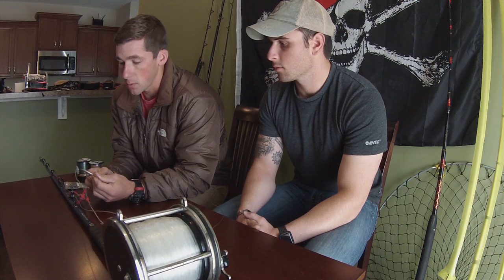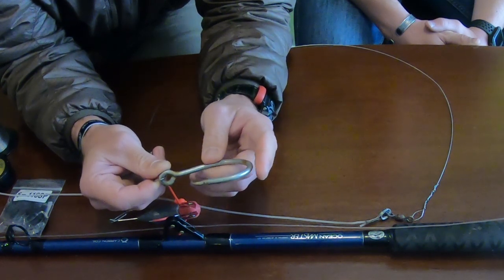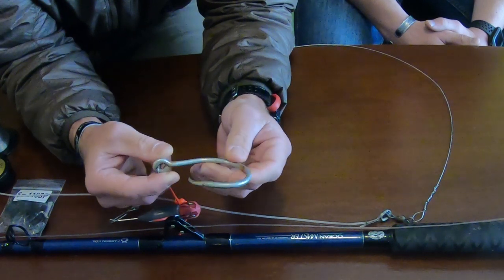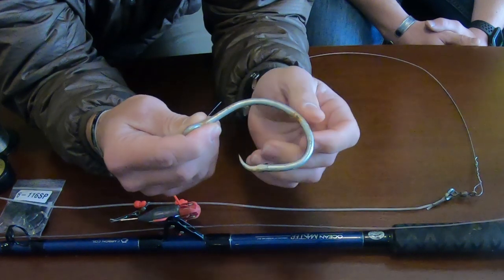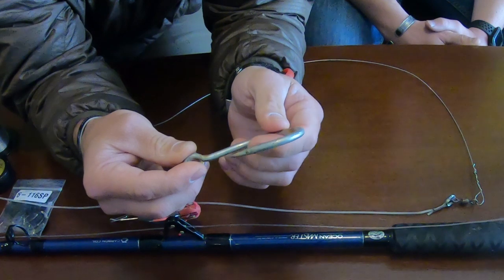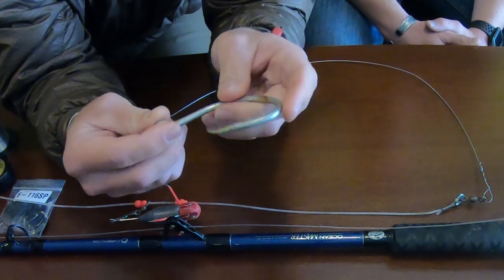To begin with, for the hook we've got a 20-aught Gamakatsu. A 20-aught hook is a good all-around that'll get your mid to big range sharks. You may notice that the barb on this hook is bent backwards — a lot of guys do that because although the hook isn't going to stay buried in the shark as well, the benefit is it's much easier to release.